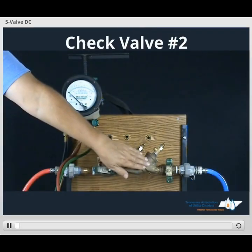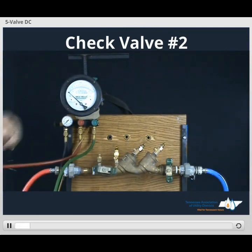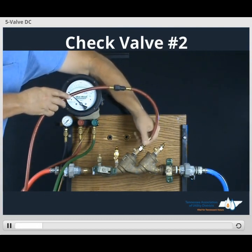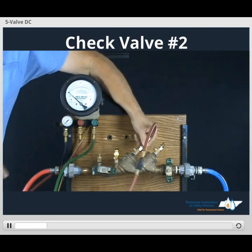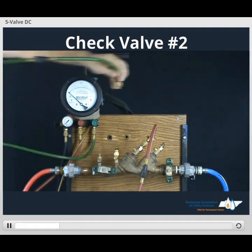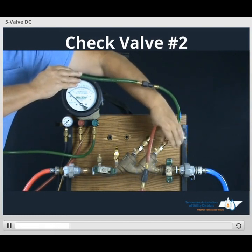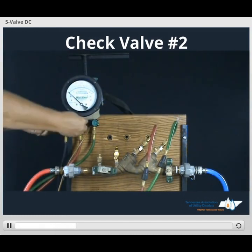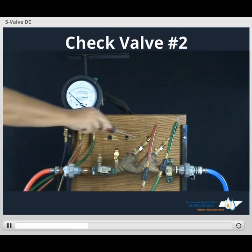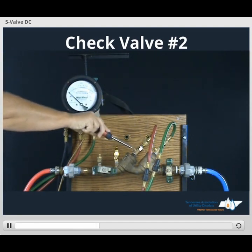In order to do our last test — testing check valve number 2 in direction of flow — we'll take our high side hose, connect it to TESCOT number 3. Take our low side hose, connect it to TESCOT number 4. Make sure all of our valves on our gauge are in the closed position. Take our screwdriver, open TESCOT number 4, open TESCOT number 3.